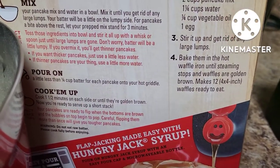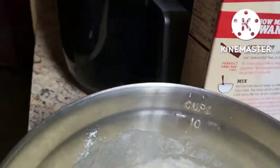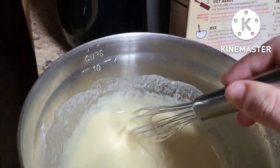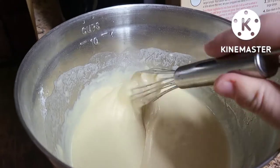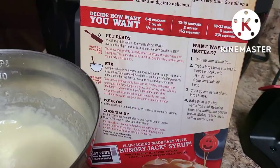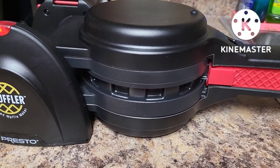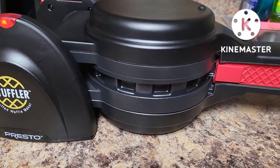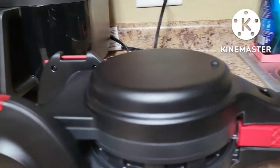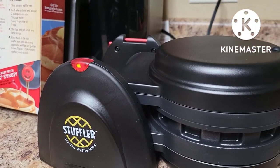I followed these directions to the T — it says this will make 12 four-by-four inch waffles, but this batter looks like it might only make two stufflers. You want a thicker batter, so definitely follow the waffle instructions, not the pancake instructions. Also, do not use any type of nonstick cooking spray — there's already a nonstick surface — and make sure you only use the handle on the machine.